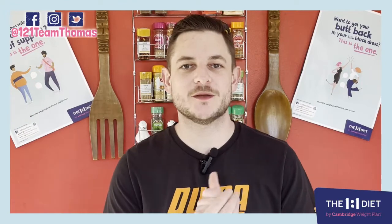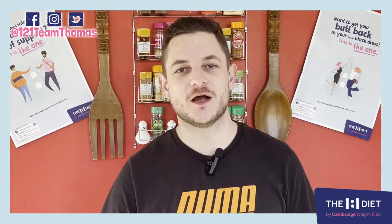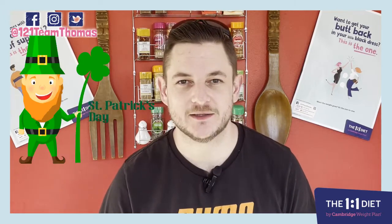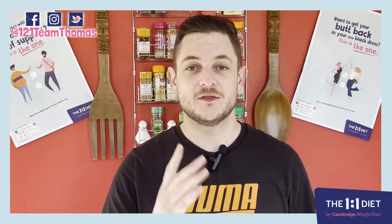What's up guys, it's mine from one-to-one team Thomas, welcome back to my kitchen. So this week on the 17th March it is St. Patrick's Day, so the recipe I have for you is a nice and easy Irish stew.